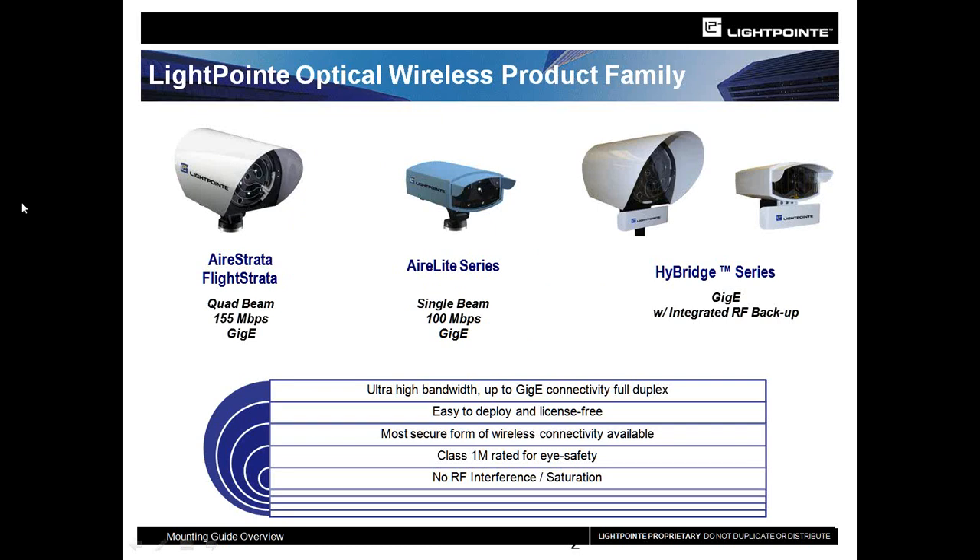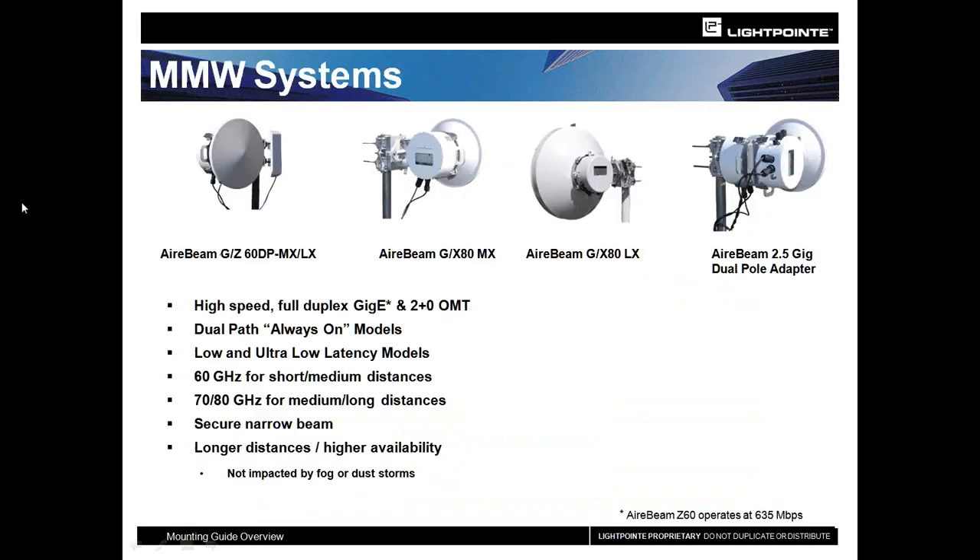The Air Light series is a single beam series. Then the Hybridge combines either our four-beam Strata series product with an integrated backup radio, or our light series with the same type of integrated backup solution. We also have millimeter wave systems. While they will not be the focus of today's presentation, we have a full suite of high-capacity wireless products, including our Air Beam product line with 60 gigahertz as well as 80 gigahertz products.